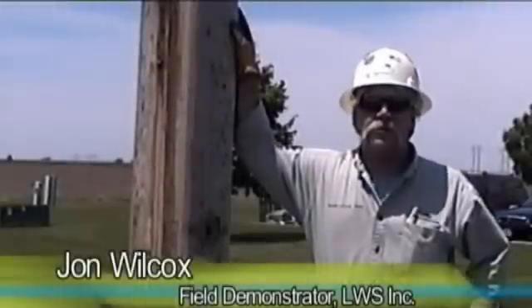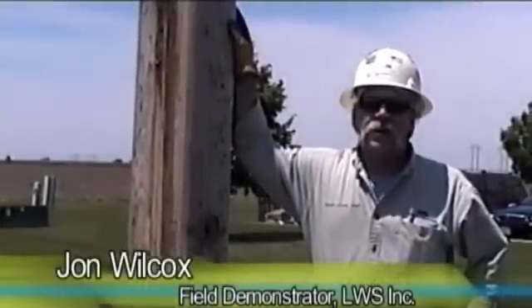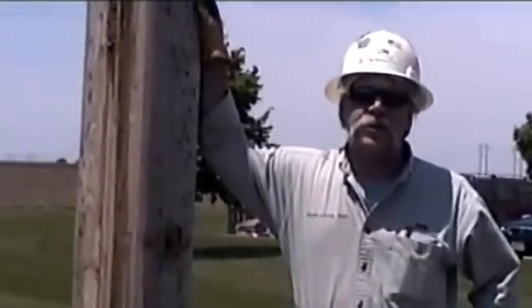I'm John Wilcox, Field Demonstrator for Laminated Wood Systems. One of the most frequently asked questions on the ELAM Engineer Wood Pole is, can they be climbed using conventional hooks and lineman's tools? Can they be drilled? And can attachments be added after the pole has been installed?